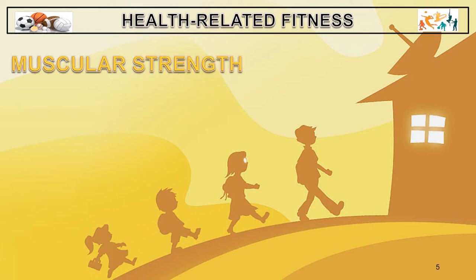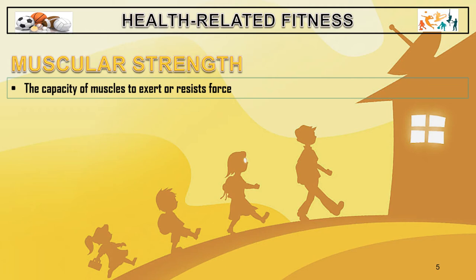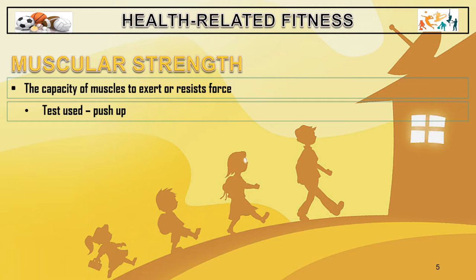The next component is muscular strength. This is the capacity of muscles to exert or resist force. The test used here is the push-up.